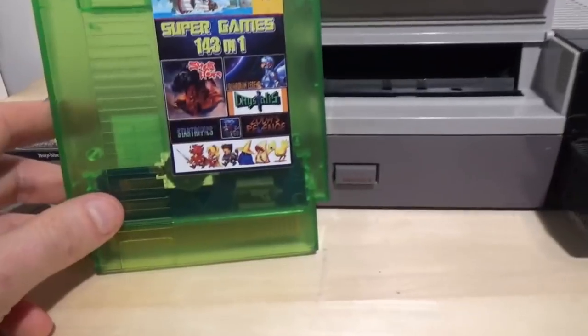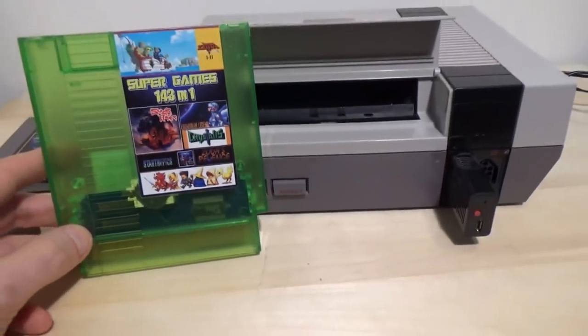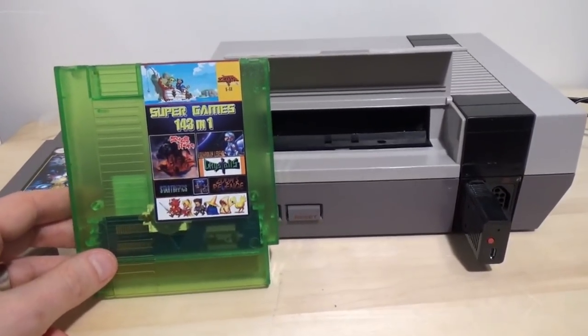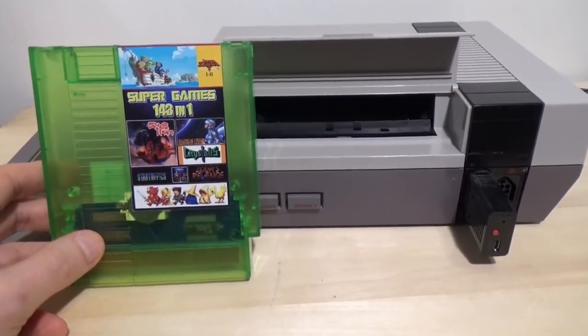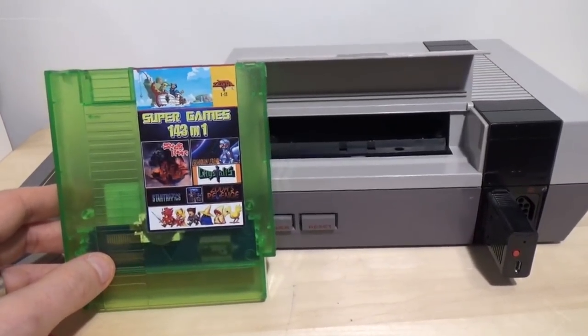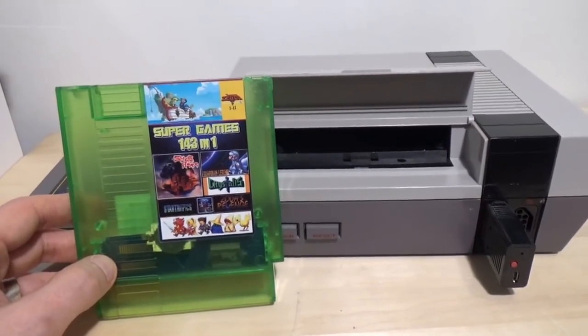And it supposedly can save games. It does have a battery in it, so that puts it a big step above the Famicom ones, which almost universally don't have batteries for saving. Let's try it out, shall we? I'll probably play about five games, and then I will scroll through all the games that are actually on it.